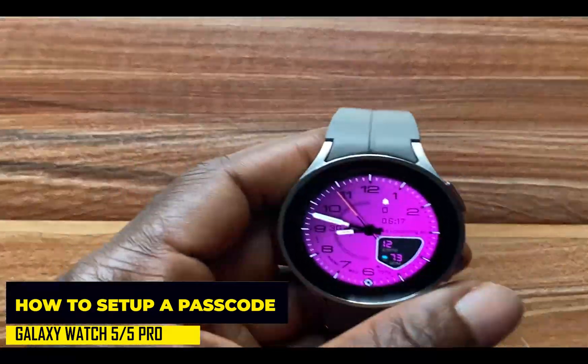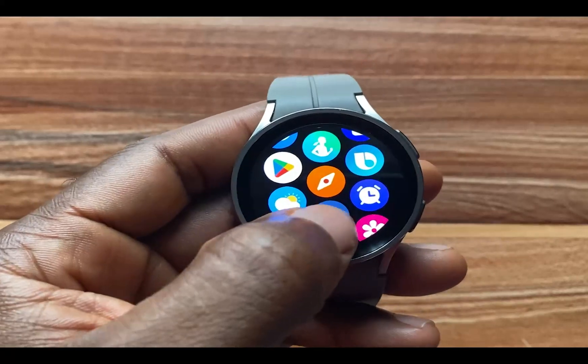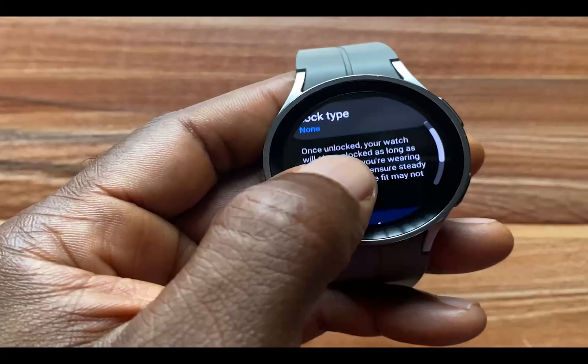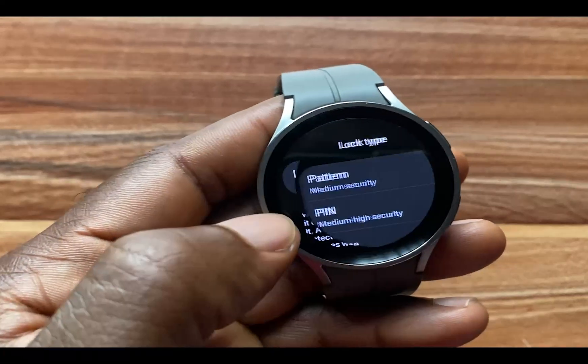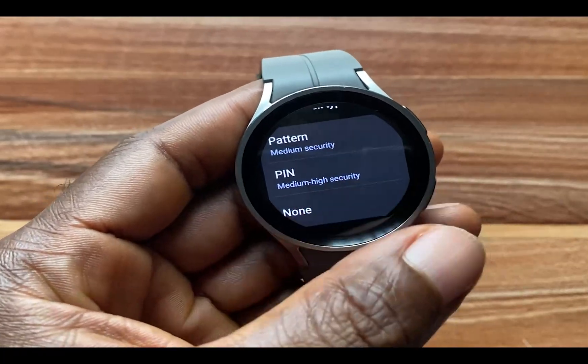To do that, you simply swipe up and go to the Settings app, then go to Security. You can see where it shows Lock Type, and I don't have any security active on the watch for now. You have the option to set up a pattern or PIN passcode.